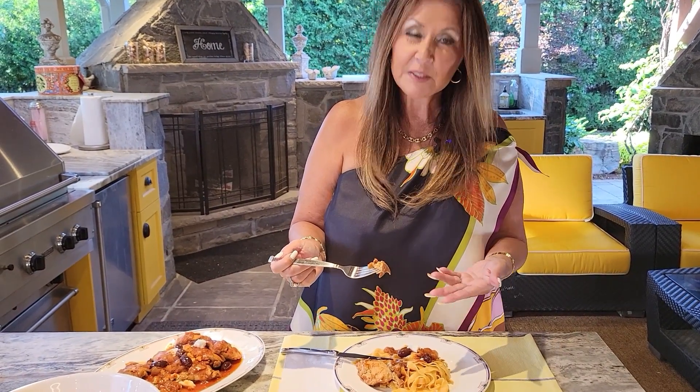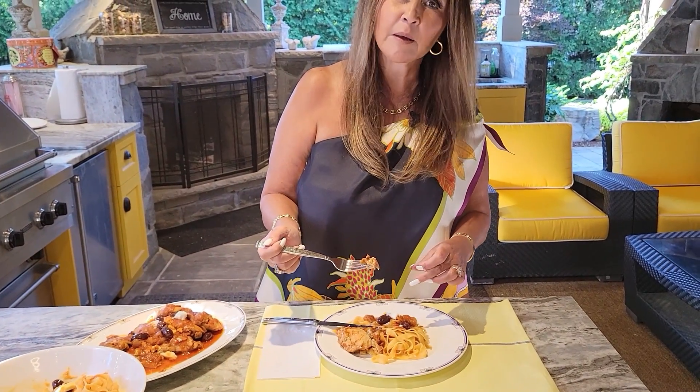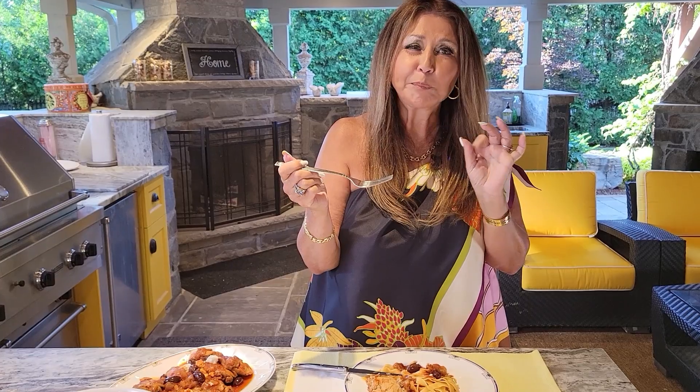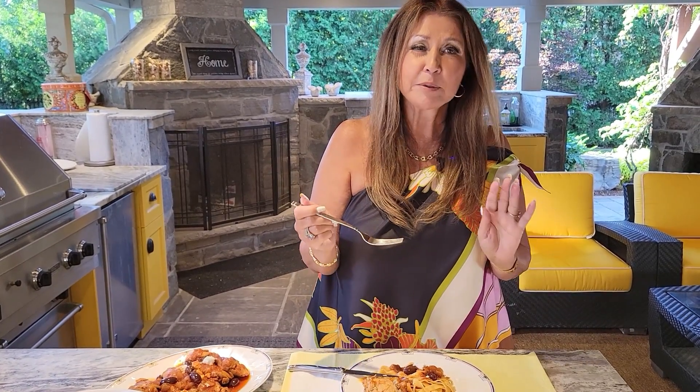This is an absolutely wonderful dish. You can see the chicken thighs, the pasta, the sauce is incredible, the kalamata olives. I'm going to taste it for you. My goodness — so tender, delicious. I'm right back in Greece. Absolutely delicious. You really must try this. I want to thank you so much for joining me today. It's Katerina, from my home to yours.